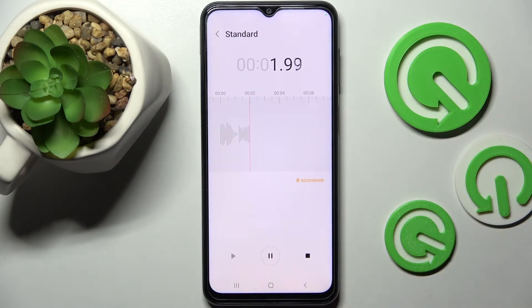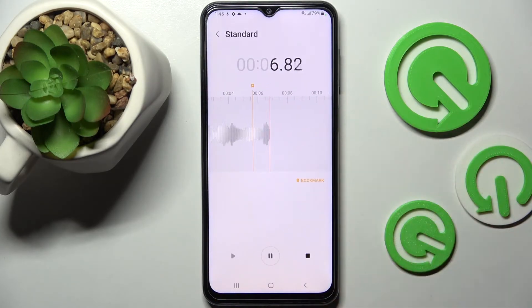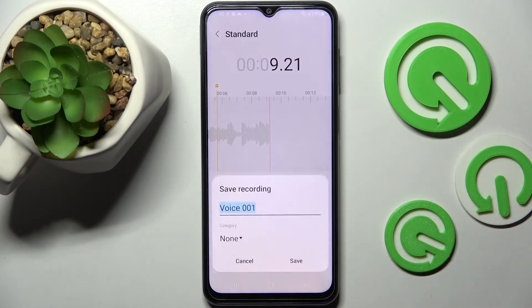You can pause it and unpause it using the same button. If you wish to add a bookmark, click on the orange icon over here, and if you wish to end it and save it, click on the square button.